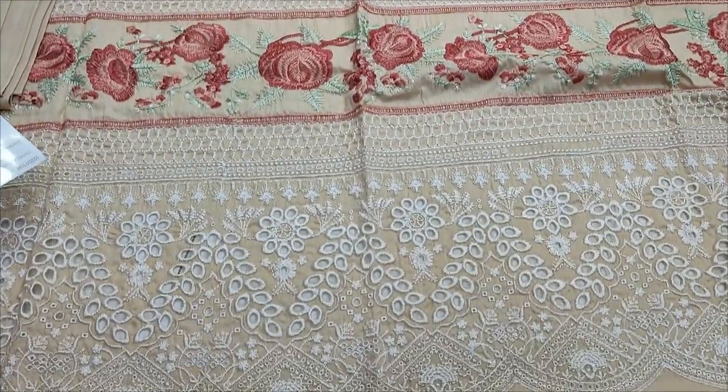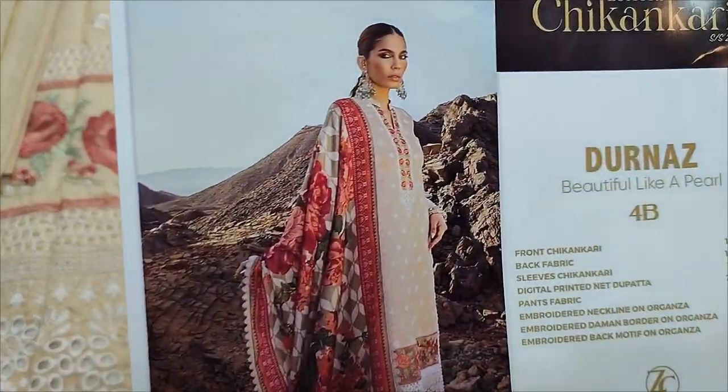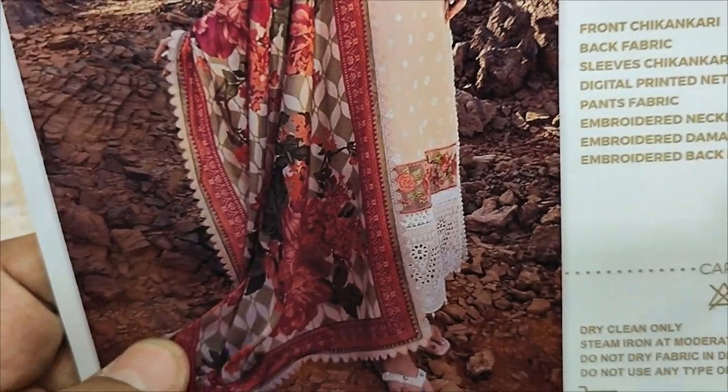Assalamu alaikum everyone, Tul Khadir here. Sakaafat collection per mwujud hai. Yhaan per Zeynab Chotani ka copy design launch hua.